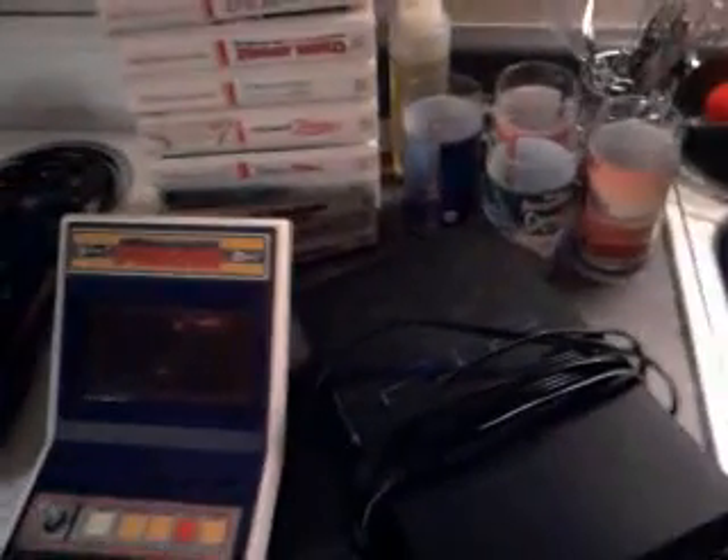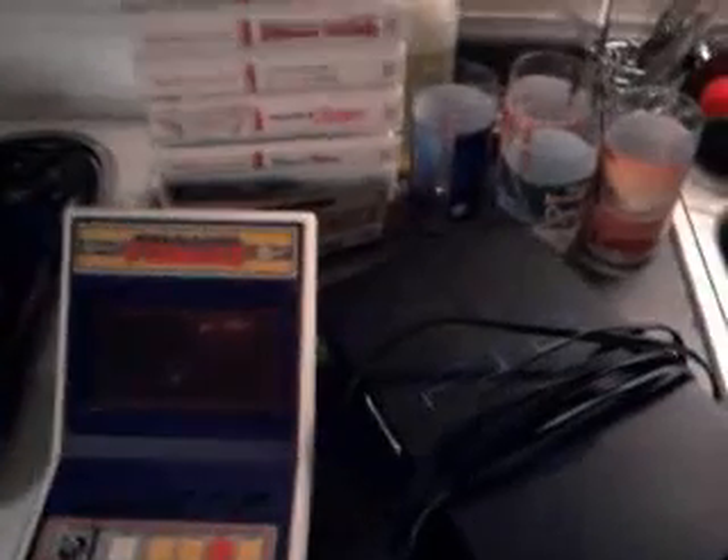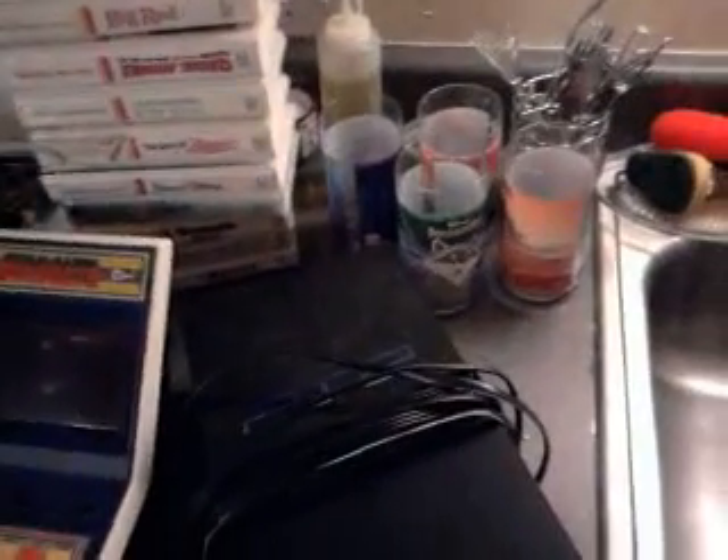Alright, just going to do a pickup video here with thrift store and swap meet stuff that I got, as well as one Craigslist item. So it's been a long time since I've done this — within about a week or a month I got some stuff, so there's a bunch of different things.